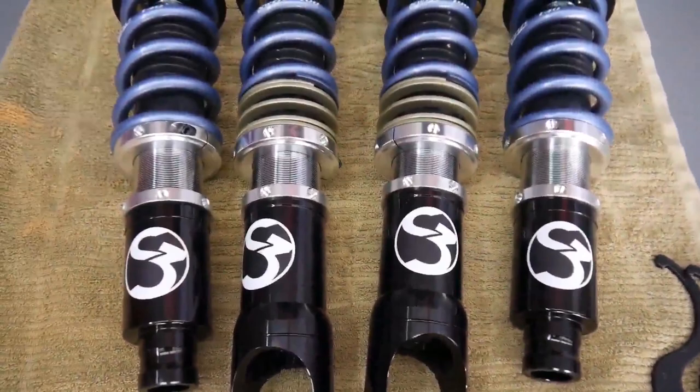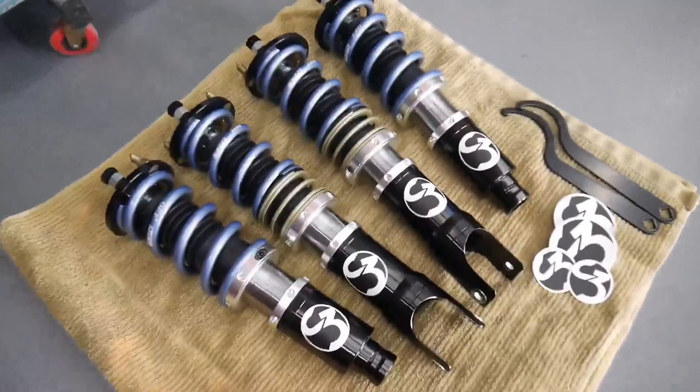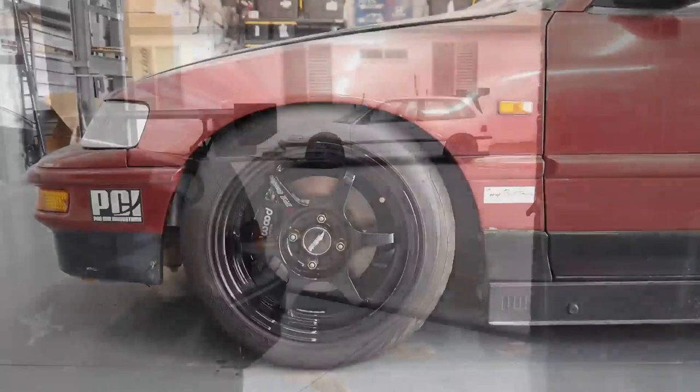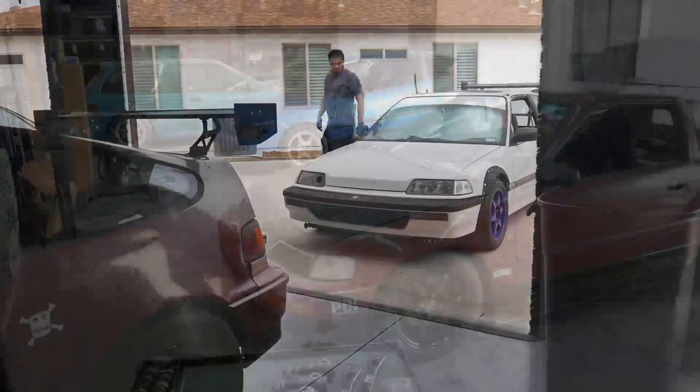We are going to put on a new set of coilovers. I chose the S3 coilovers - these have a Swift spring with a 14k front and 10k rear spring rate. Really nice setup; a lot of people out in Cali that I follow have been running them. Something I want to test out, they seem to be a great setup for track use. We're also going to pull off the max speeder rods from the CRX, and I have some Skunk2 spherical front LCAs I want to throw in - trying to get a full spherical suspension on the CRX.